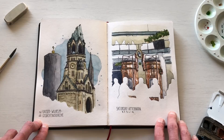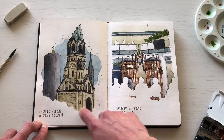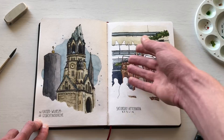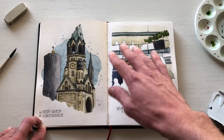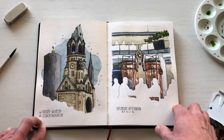I was in Berlin for work and extended my stay to meet up with a local sketcher. We sketched the Kaiser Wilhelm Memorial Church in downtown Berlin and also went to a brewery to sketch. People sometimes ask why I leave figures white in my sketches — it's because people come and go; they're part of the scene but not stationary. The background stays, but people float in and out, so I've always left them as white contours.